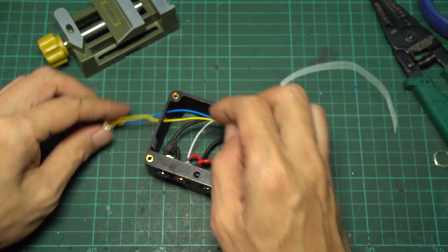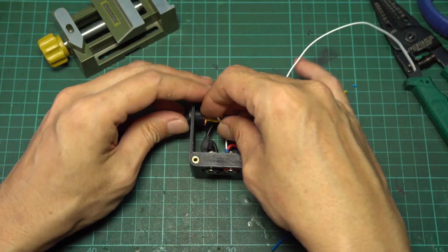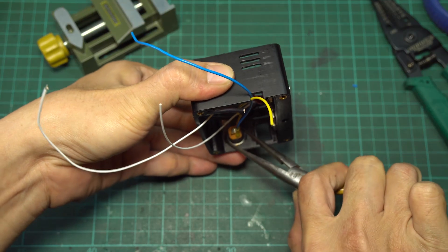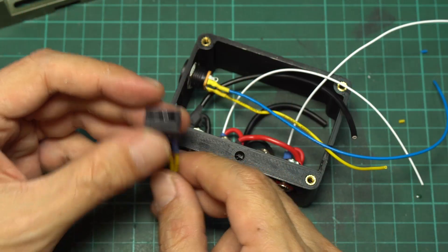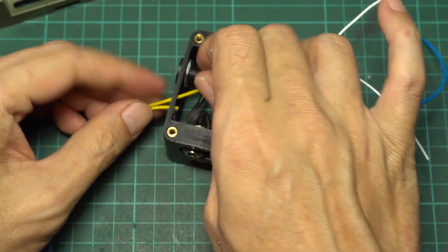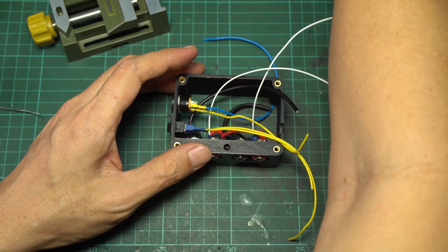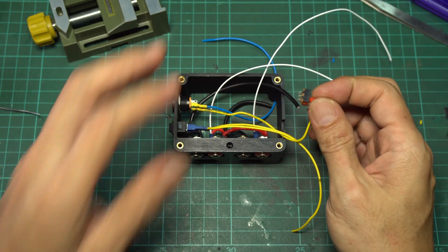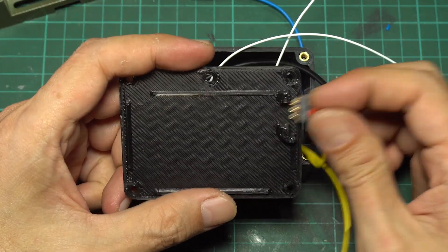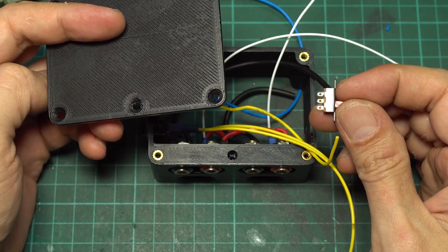Assemble the connector to the enclosure, then assemble the wires to the KCD-11 rocker switch and insert it into the enclosure. Note that the enclosure shown in the video is the first version. In the revised model uploaded, the switch mount is 1 mm deeper so the switch handle will completely sink into the case — this prevents the switch from accidentally being swapped.